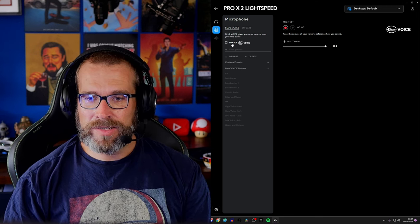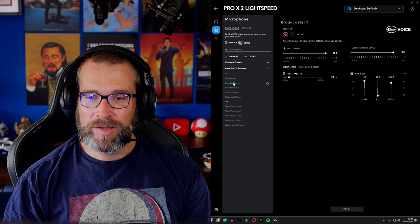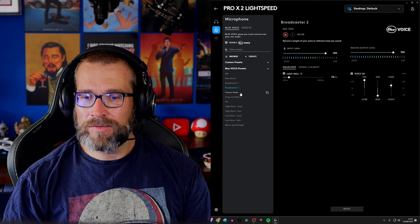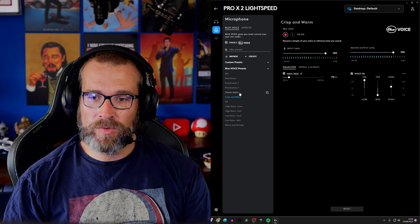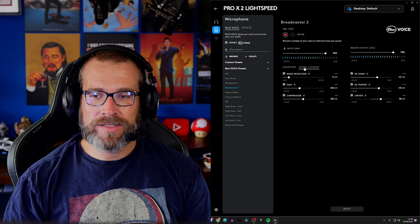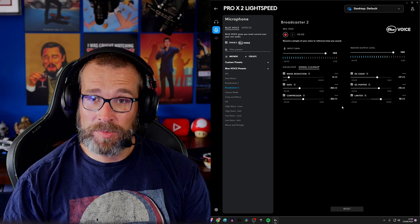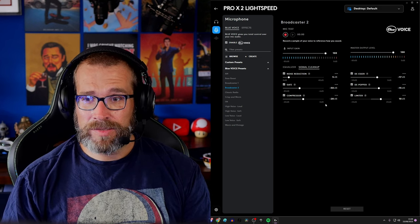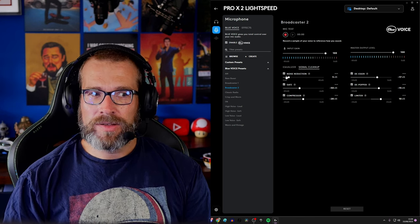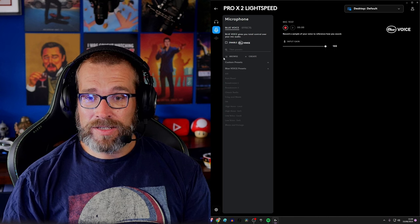By enabling Blue Voice you can change various sound profiles. Broadcaster one and broadcaster two are pretty good soundscapes that give a richer sound to the microphone, and there are also crisp, warm, and classic radio options worth testing to see which works for you. Then you can get into signal cleanup which includes noise reduction, noise gate, compressor settings, de-esser, de-popper, and limiter — you can tweak those to block out external noise such as AC and other background sounds.